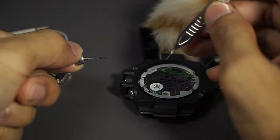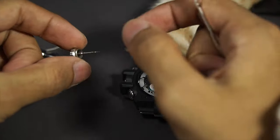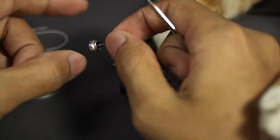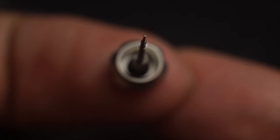There you go, that is how you do it. It took me about 10 to 20 seconds, but if you don't have the experience of doing this you might end up spending 30 minutes just to remove that tiny crown alone.